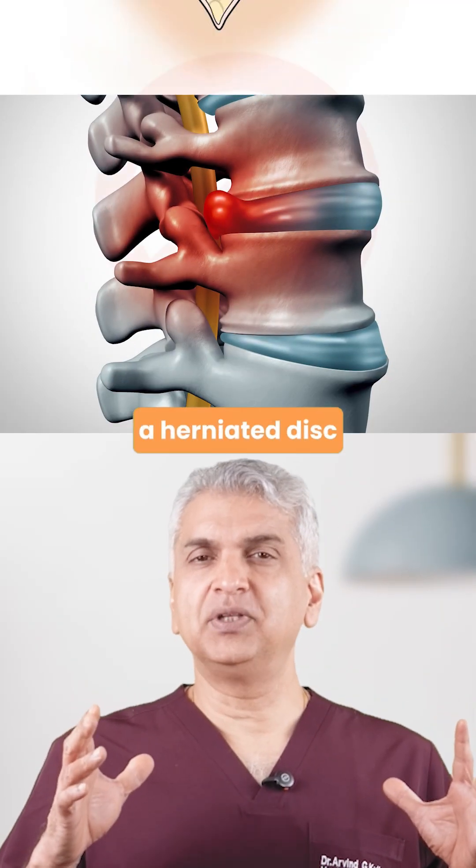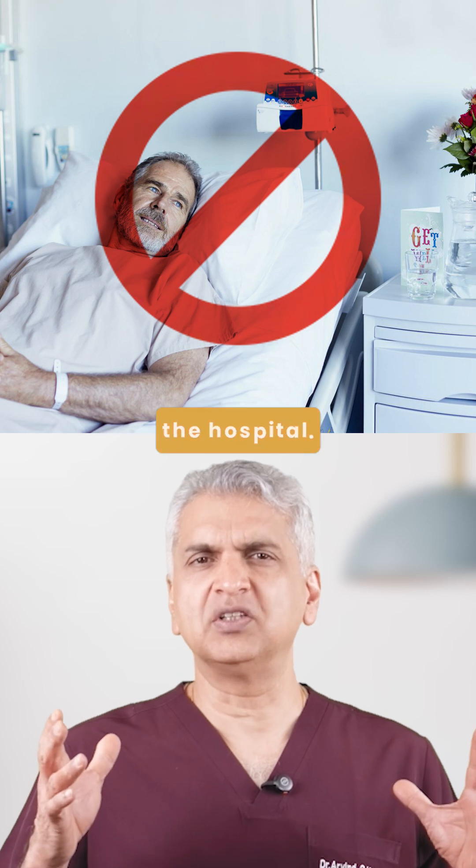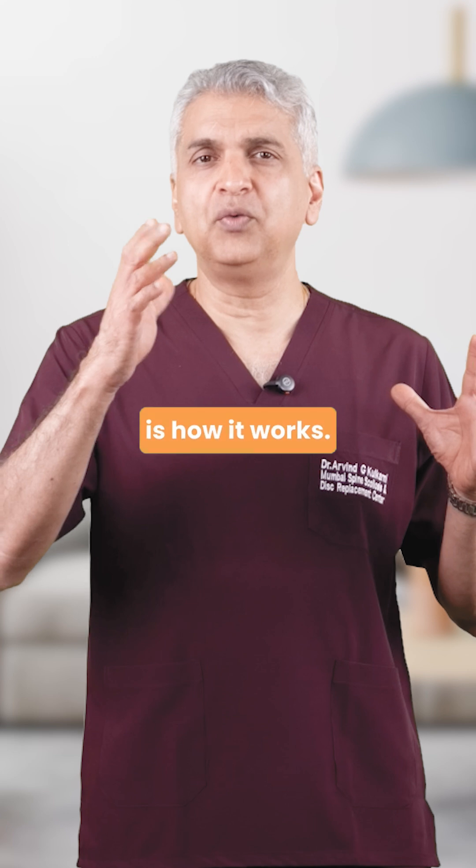Imagine fixing a herniated disc without cutting muscle, without a big scar, and with almost no stay in the hospital. That's how magical endoscopic spine surgery is. And this is how it works.